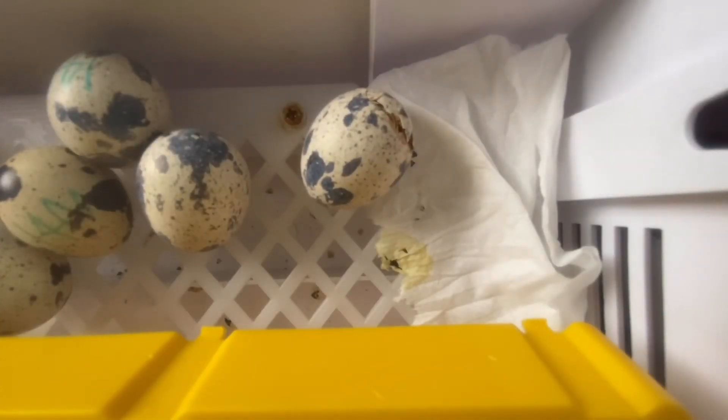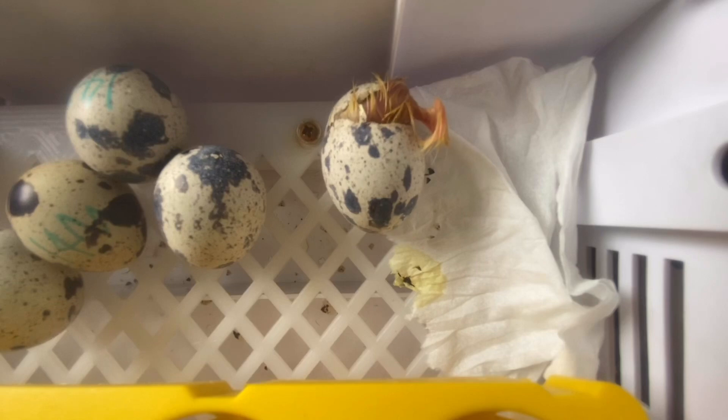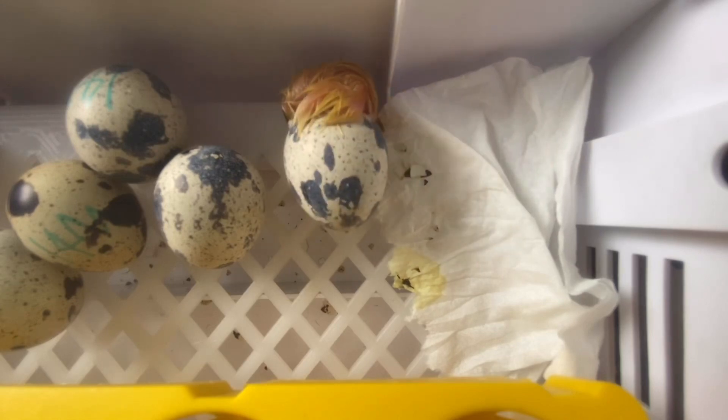Today is day 17 and this little guy over here has just externally unzipped and is ready to hatch out. And you can see that it's a white one.